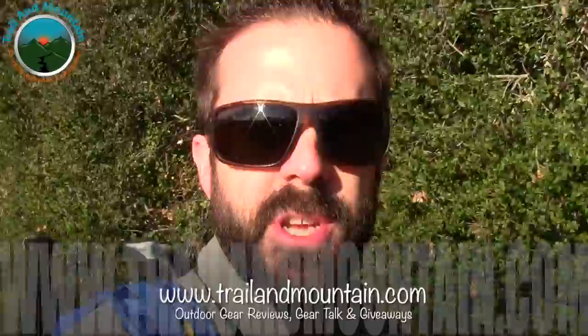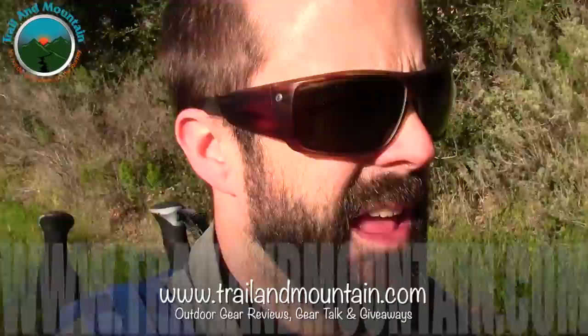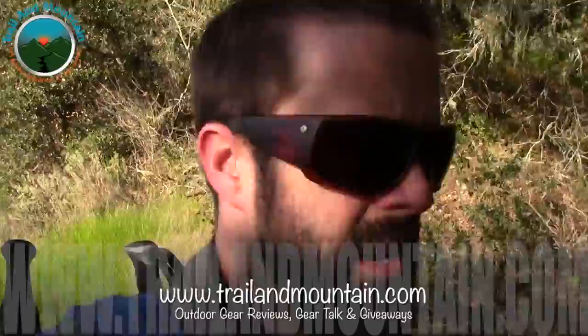Thanks again, guys. I appreciate you coming with me on my little journeys and watching my videos and reviews, and all the support you give me. Without you, my valued subscribers, I can't do what I love to do on a weekly basis and give these videos to you. So thank you from the bottom of my heart — I appreciate each and every one of you. Get outdoors.